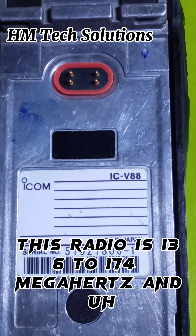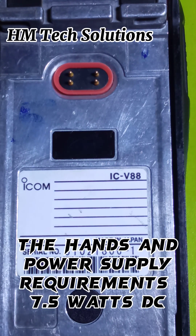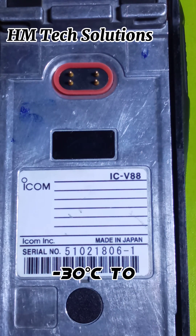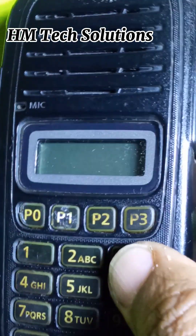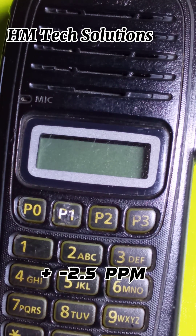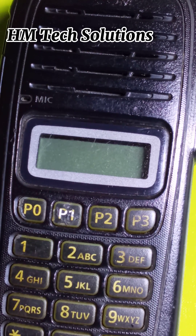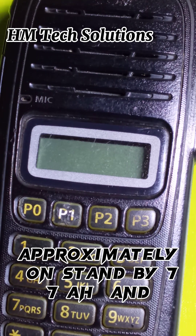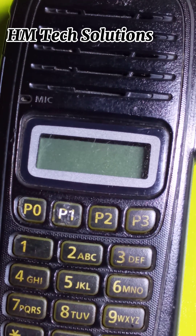The frequency range of this radio is 136 to 174 MHz, with 128 memory channels and 16 zones. Antenna impedance is 15 ohms, and the power supply requirement is 7.5 volts DC. The operating temperature range is minus 30 to plus 60 degrees Celsius. Frequency stability is plus/minus 2.5 ppm. At TX high, current draw is 1.5 amperes, standby is approximately 77 milliamperes, and high audio is 330 milliamperes.